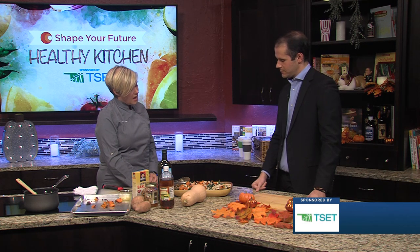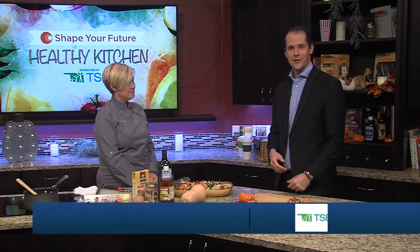And why did you choose kale? I just love the lacinato kale. If you like this recipe or any other recipe by Chef Val, you can find that at kjrh.com. Thanks for joining us.